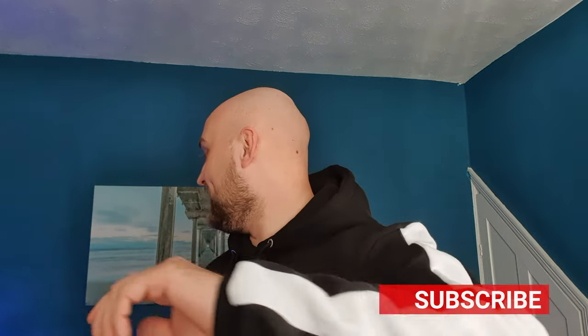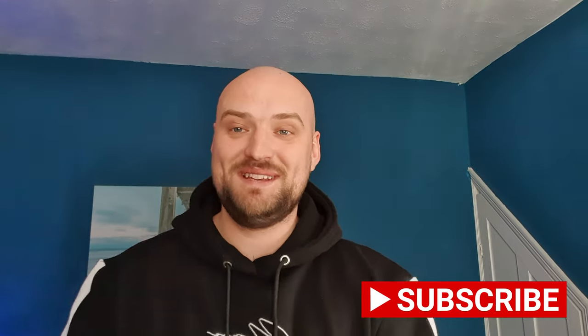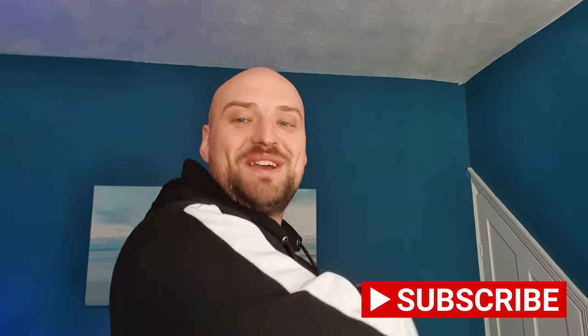It's your boy Jack, aka The Balding Reefer, coming at you with today's video, which is a huge update on the Nano Aquarium. I'm talking tube anemones, I'm talking huge cleanup crews, I'm talking spider crabs, I'm talking cleaner shrimp, I'm talking bubble tip anemones in here now — so let's go.